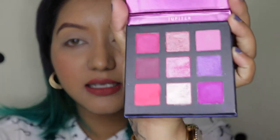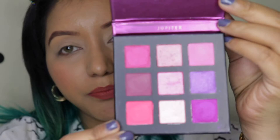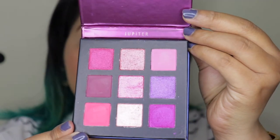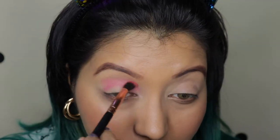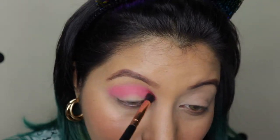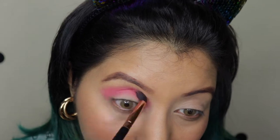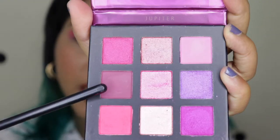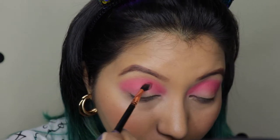They have only three mattes — the rest are shimmer and satin shades. I want to lean more towards the purple side with this palette. For the first shade in the crease I'm going to take this hot pink color. Next I'm taking this plum shade with a thin brush — very little of it — concentrating it more on the crease just to give it a bit of depth.